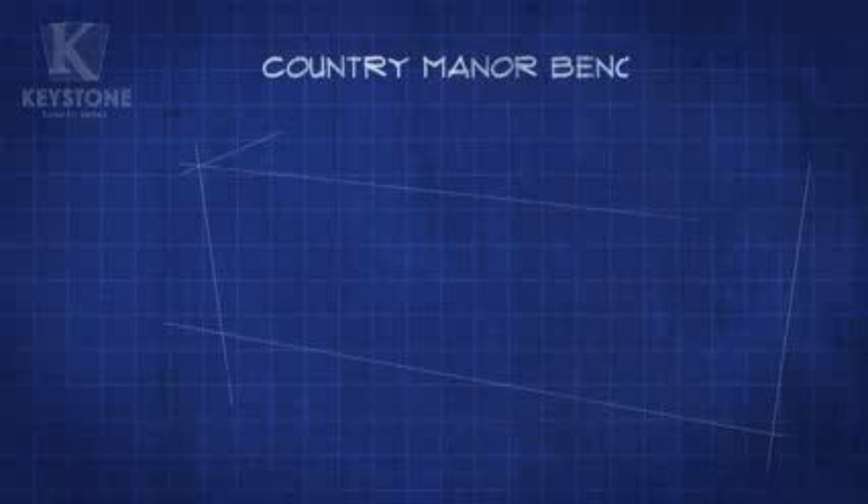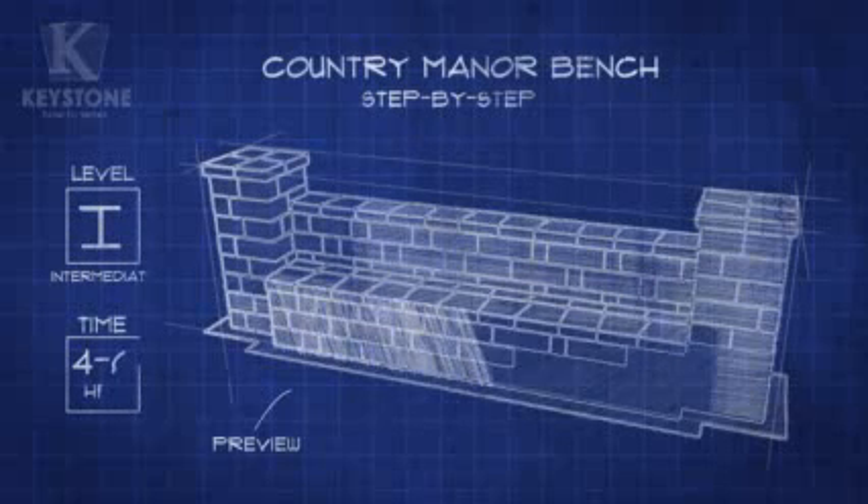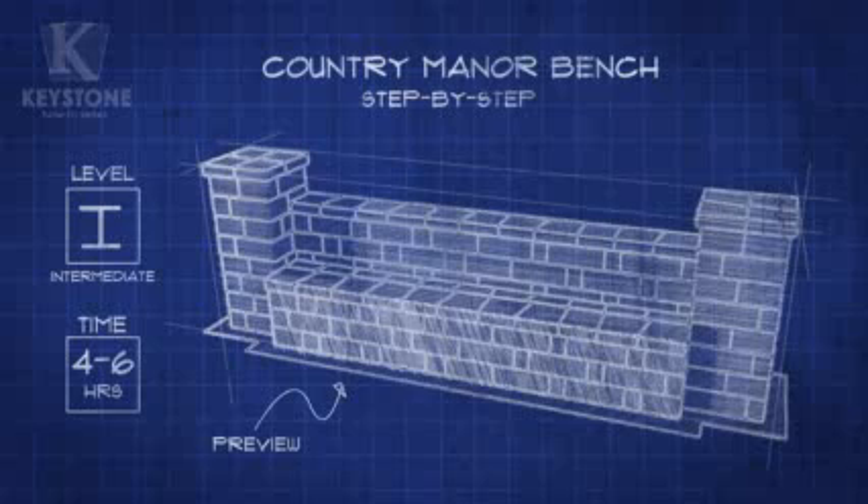Wouldn't it be great to have a place in your yard to relax and enjoy the outdoors? The Keystone How-To Series wants to give you the do-it-yourself know-how to build your own bench using the beautiful Country Manor Two-Piece Retaining Wall System, available only at Lowe's.